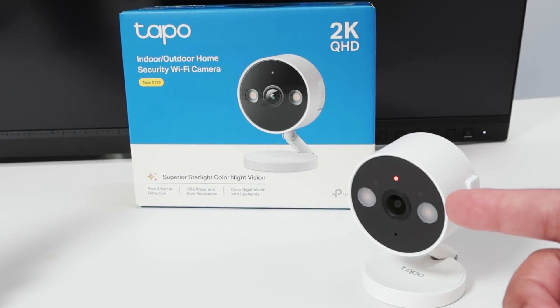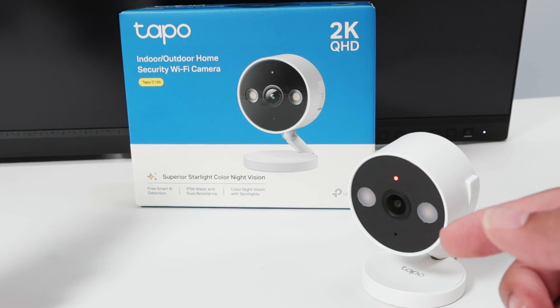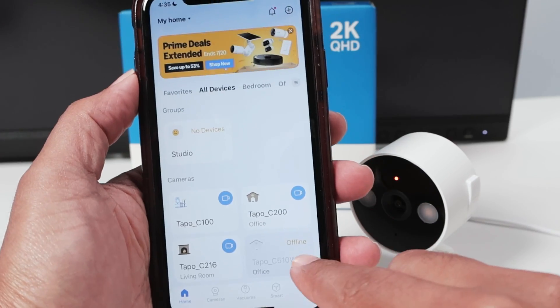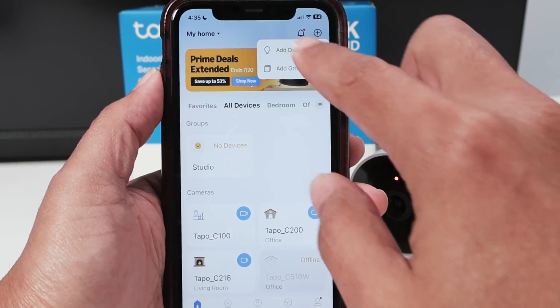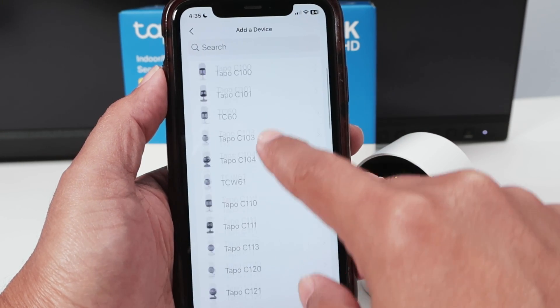Pretty simple — just wait for it to boot up and start flashing. It's coming up red and green, so we are good to go. Let's set up the camera again. You see it's no longer available in the device list, so I can come here and add a new device.